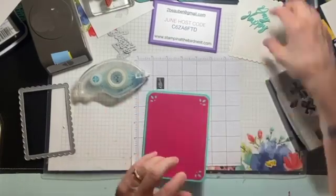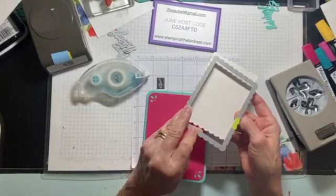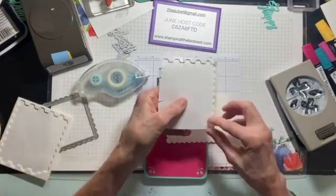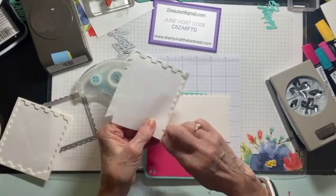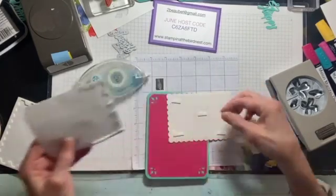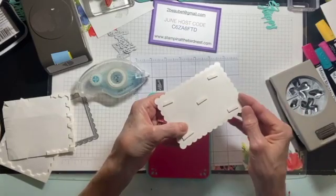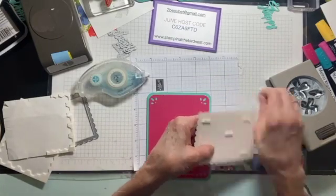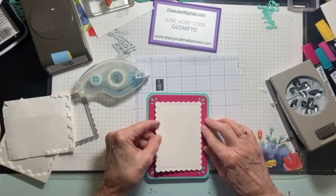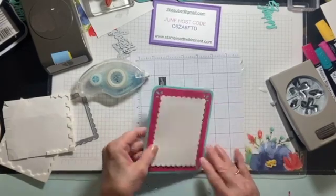I went ahead and cut this out with the second from the largest of the Scalloped Contours, and I'm going to pop this up. Using my extra pieces around the edge — you don't want to throw those away — and you can tell which side is the right side because it's rough on the back. I'm going to take those off and put it down. It may cover up the holes, and you know what? That's okay. I still like the way it looks. So that is done.